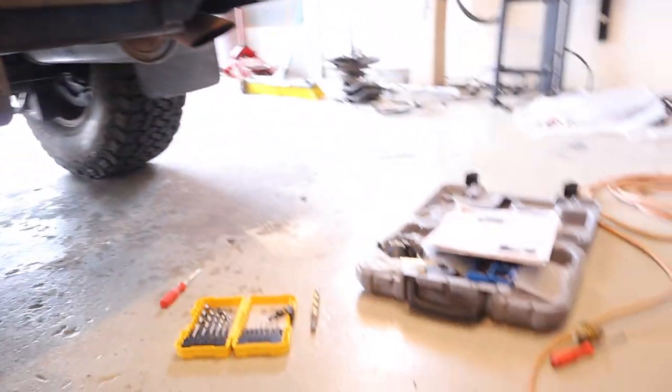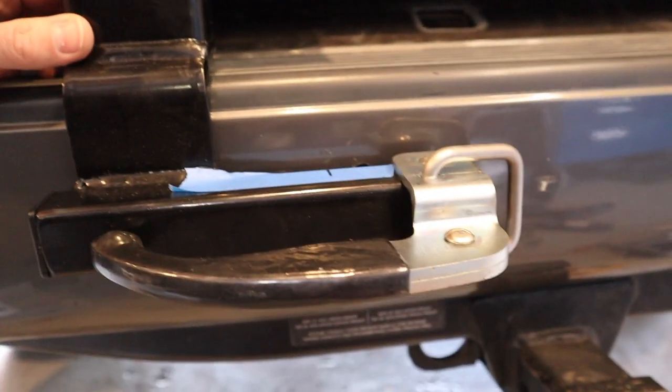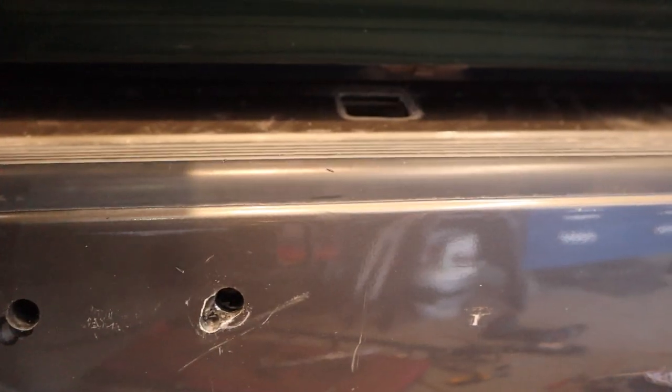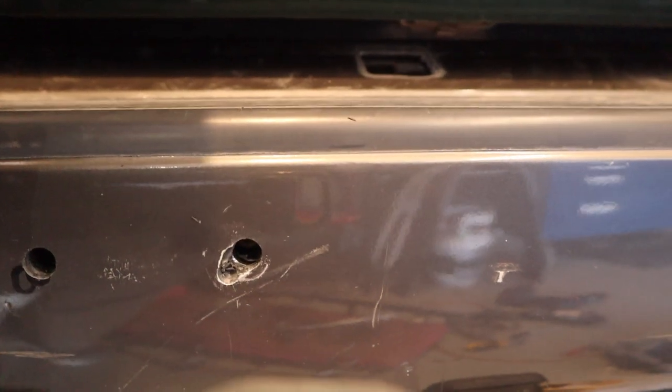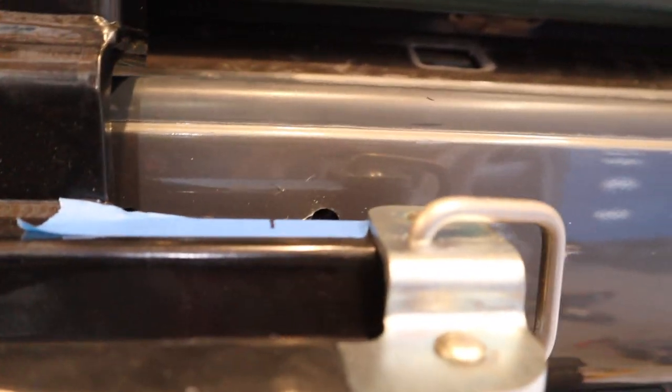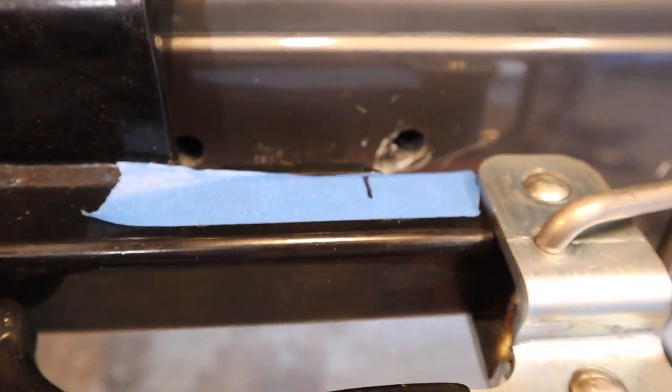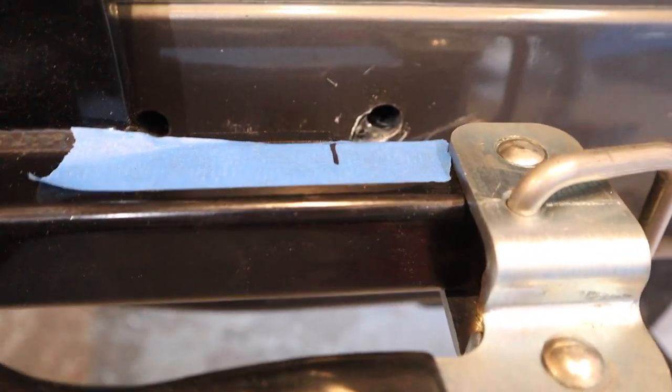The kit gives you some decent instructions for putting this little bumper on there. If you follow the instructions and place it where you want, you'll notice that the lower left part of the right hole is where, when you let it sit up against the bumper cover, it wants to go. I would recommend instead of fitting it up that way, starting on the left hole since you can get to it on the backside — poke something through it so you know where the hole is, then drill based on that.